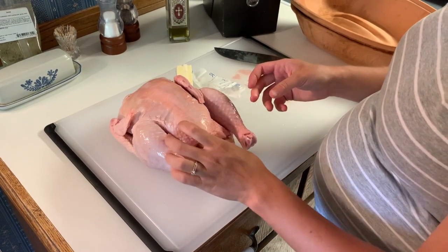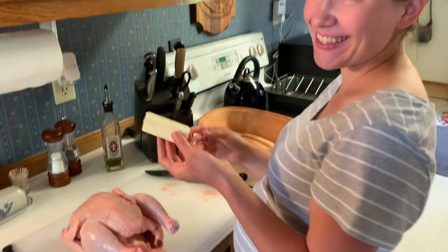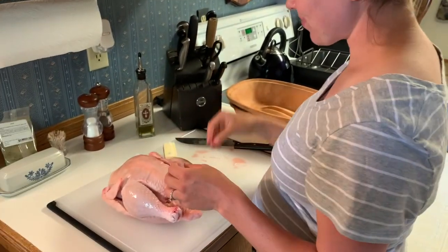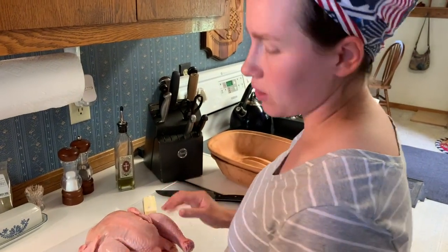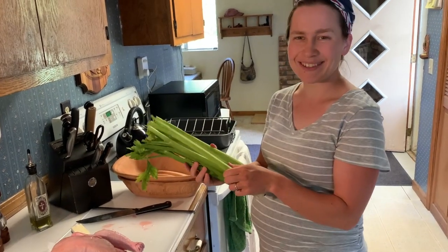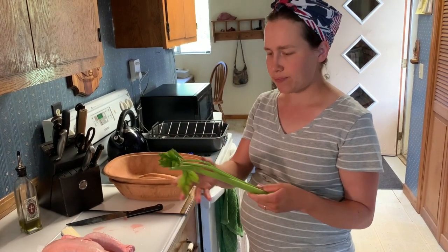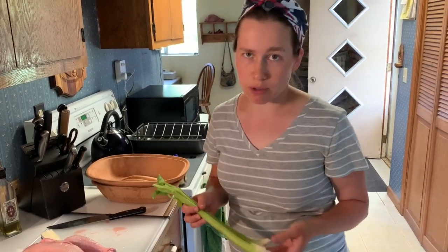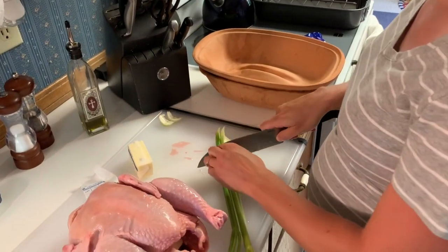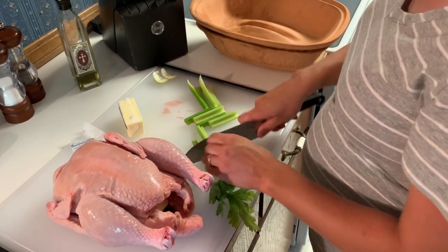Three tablespoons of butter go right in the center, and then the rest of that stick of butter is going to go in the pan around the bird. The other thing we need to add is some celery — a single stalk of celery. For some reason this helps the chicken be more moist when it comes out, because the trouble with roasting a chicken without a lid in a pan is that all the liquid evaporates and you end up with a drier bird. This way you add more moisture to the center of the bird as you're cooking. I'm going to put two stalks in because I like the flavor and smell of celery with chicken, but you can just do it with one.